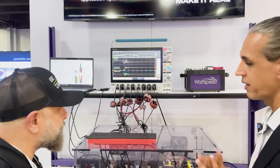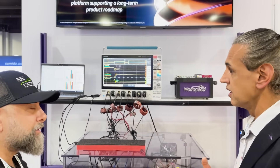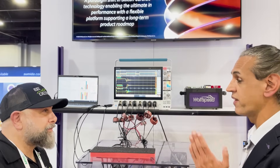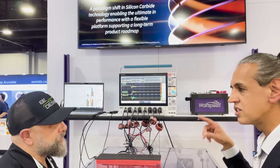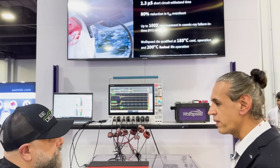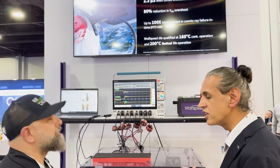Another big feature — and I'm going to show this on the oscilloscope in a bit — is one of the challenges that designers have: they love to switch fast because it helps them shrink the system, but they run into a lot of ringing, which is oscillations on the system. That means they have to scale back because they have high transient voltages and EMI issues.